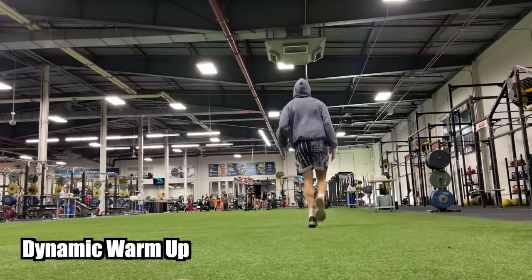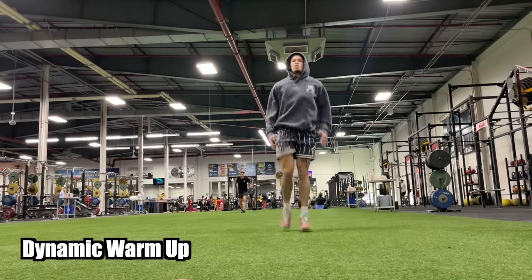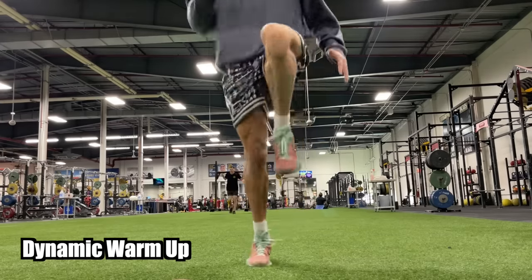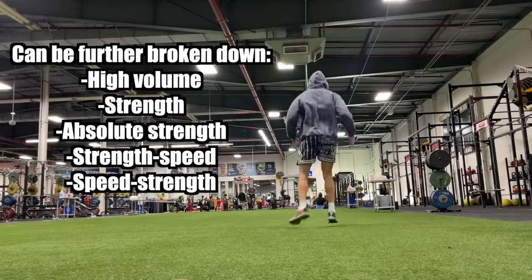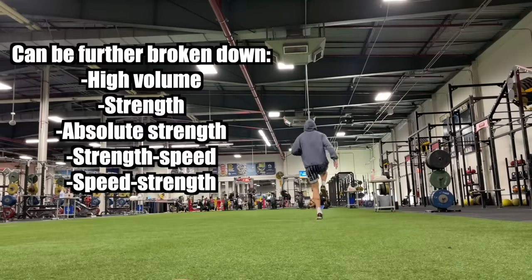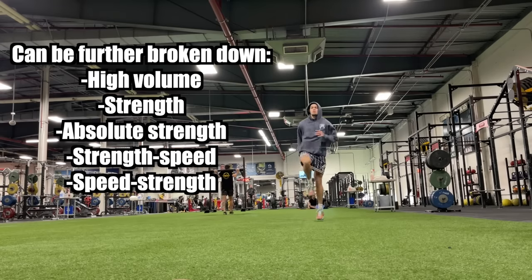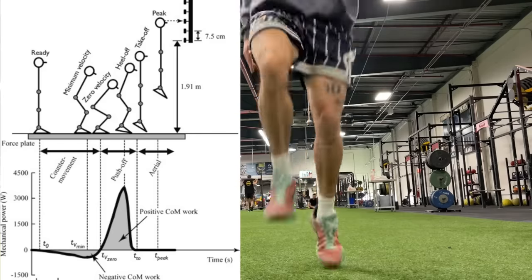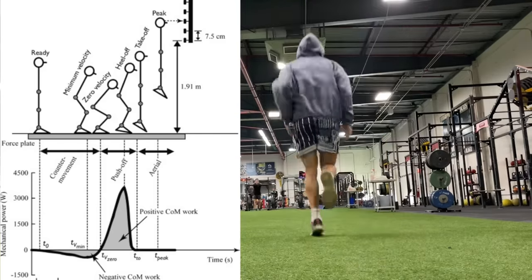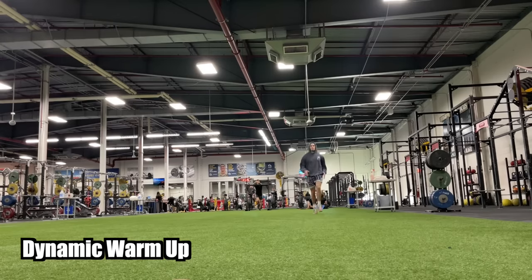A little bit about the elastic cycle: during an elastic cycle, you are going to be seeing the highest peak forces out of any training cycle that you do. The other three types of training cycles would be a max strength cycle, a power cycle, and a hypertrophy cycle. An elastic cycle is where you're going to see the highest peak forces — if you could put it on a graph, this is where you'll see the highest ones.